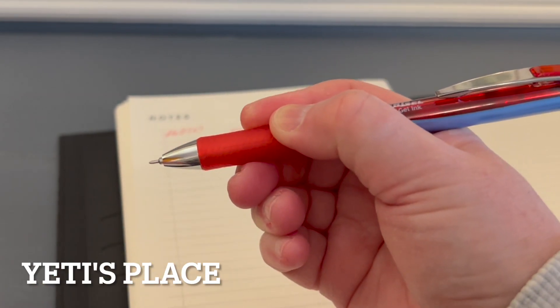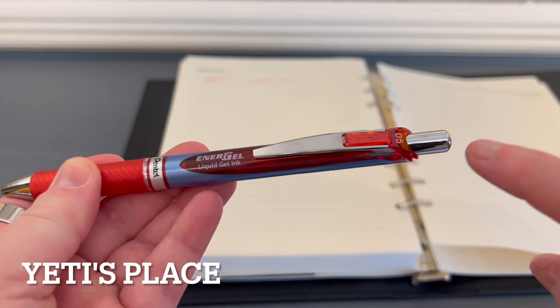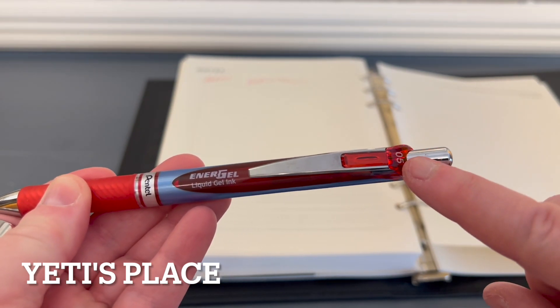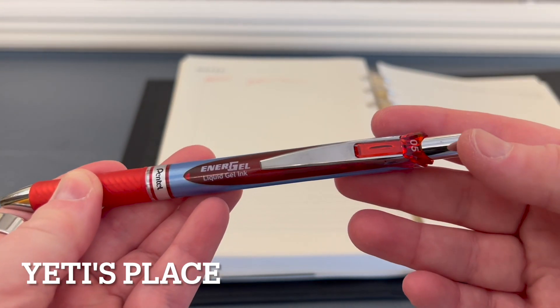The rubberized portion down here provides a really comfortable way of holding the pen. And with the red color right here, you're easily able to see what it looks like when you have it sitting in a cup, a pen holder, anything like that.